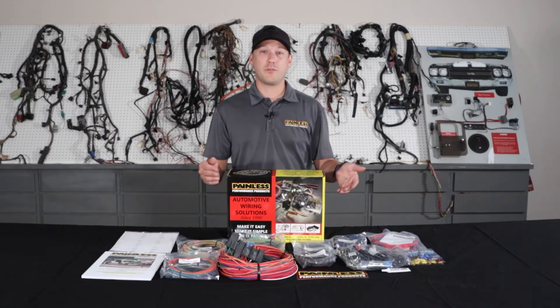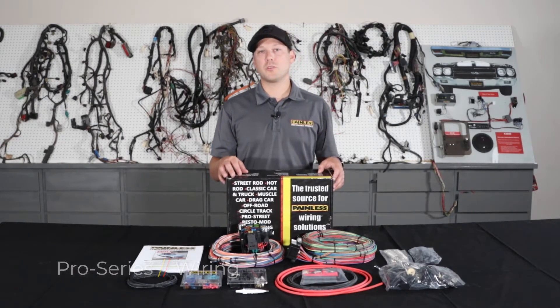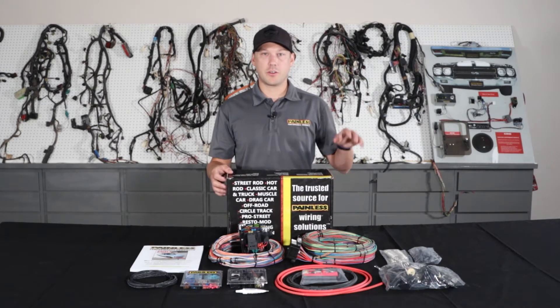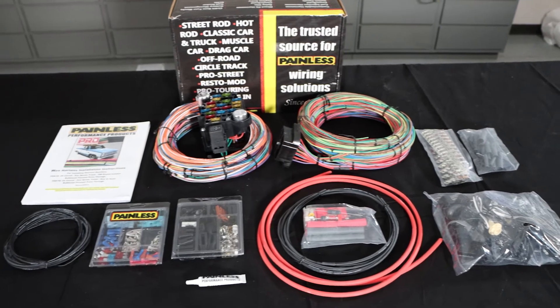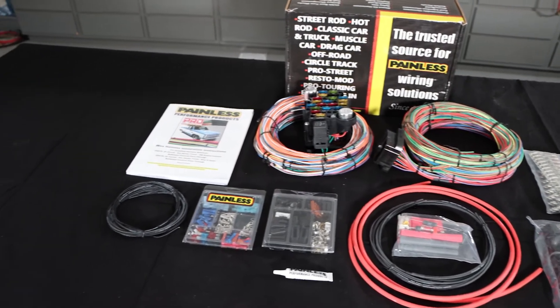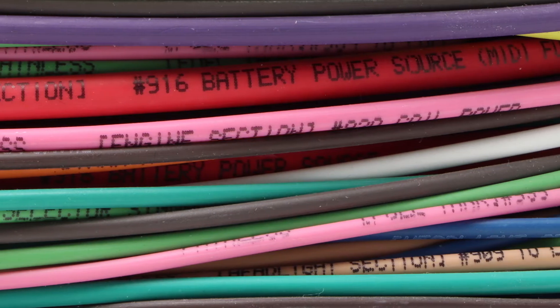You may have to reuse your factory connectors depending on the setup you're using, or you can use the spade connectors we provide to wire into things. The next harness we're going to talk about is our Pro Series line. The Pro Series is a happy medium between our complete customizable, more universal based line and one of our direct fit vehicle specific harnesses. With the Pro Series, we give you all the open ended wiring, much like the customizable harness — it's all labeled on it and grouped into sections so you know where to route it.